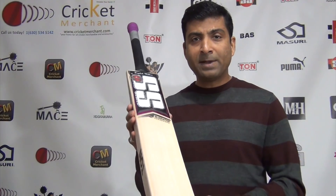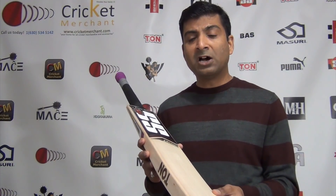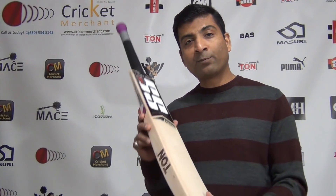All SS bats don't get shipped to us until the owner of the company checks each and every bat coming to cricketmerchant.com. His name is Jatin Sarin — he is the proprietor of the SS brand. I want to personally thank you, Jatin Bhai, for looking after all our orders and especially allotting and carving out some time for quality-checking our bats personally before they are actually shipped to us.